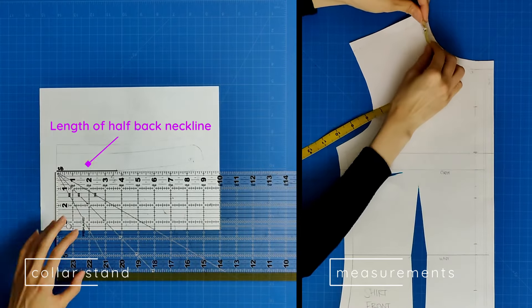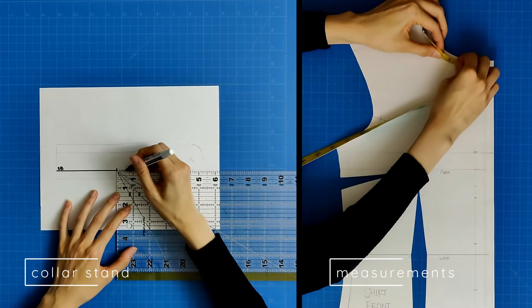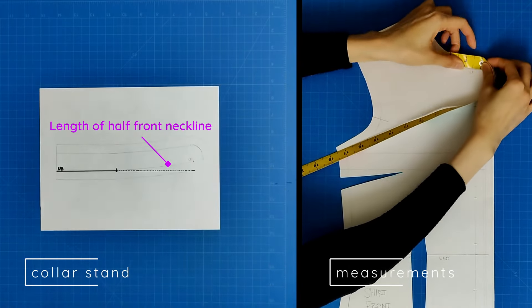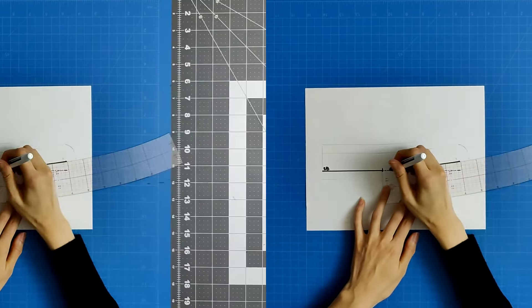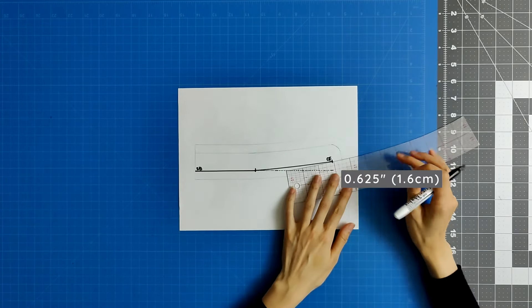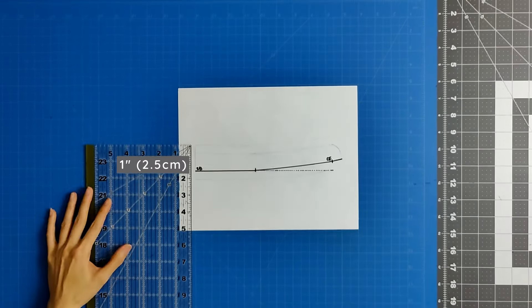Now measure the length of half the front neckline from the high point shoulder to the center front. Extend the horizontal line you just drew by this same dimension, using a curved ruler ending roughly 0.5 inches above the first horizontal line. Extend this line by 0.625 inches to account for the shirt facing.